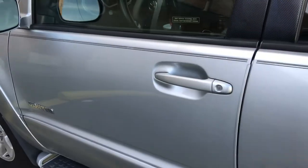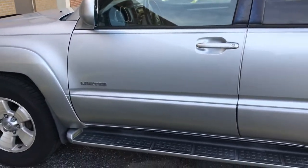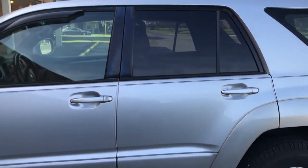Thanks for watching. Just wanted to go through some quick tips and things you may not have known about your 4Runner. Y'all be sure and subscribe — I'll see y'all next time.